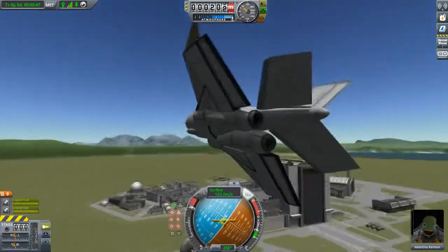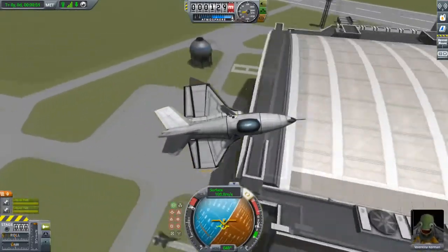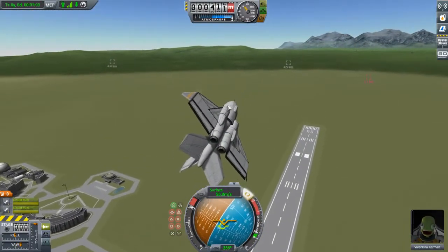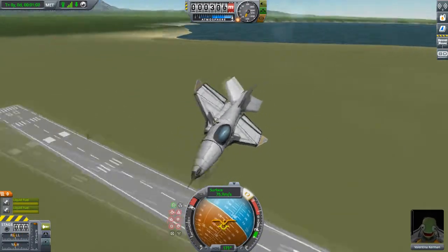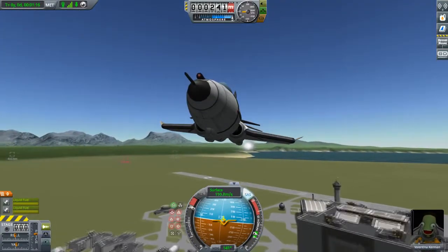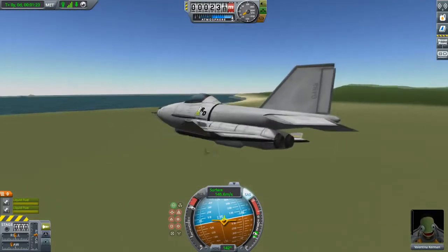We're using two Juno engines configured under a tail section so that it looks somewhat like the F-4. From a top-down view you can see that the line of tanks forming the intake to engine is actually turned in somewhat, so the engines are closer together and more correctly under the tail, while the intakes are more spaced out to look more like a proper intake. The engines are also slightly closer to the center of mass.